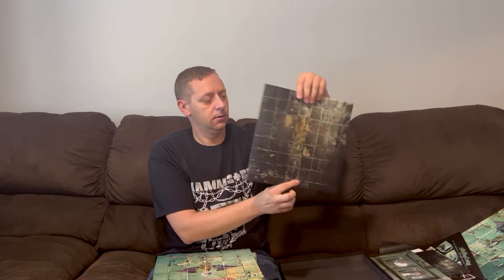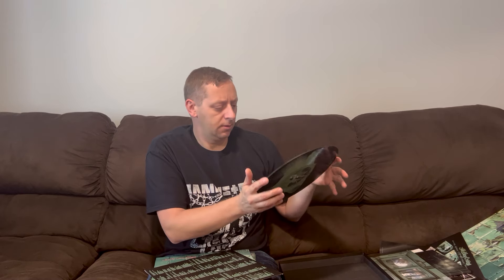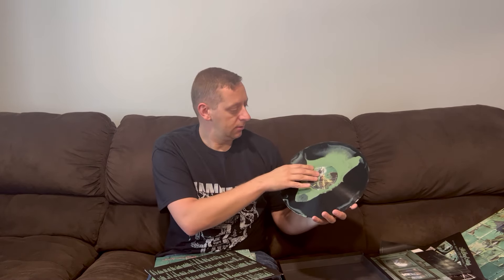Here we are at the vinyl. First one — the studio album, Dr. Feelgood. There's the front, there's the back. The inner sleeve has all the lyrics and liner notes that would have come in the original. Here is our black and green swirl vinyl, heavyweight 180 gram. That's going to sound really nice on your player and hold up really well over time. Not going to have to worry about warping or anything like that. You get the original remastered version of the album.